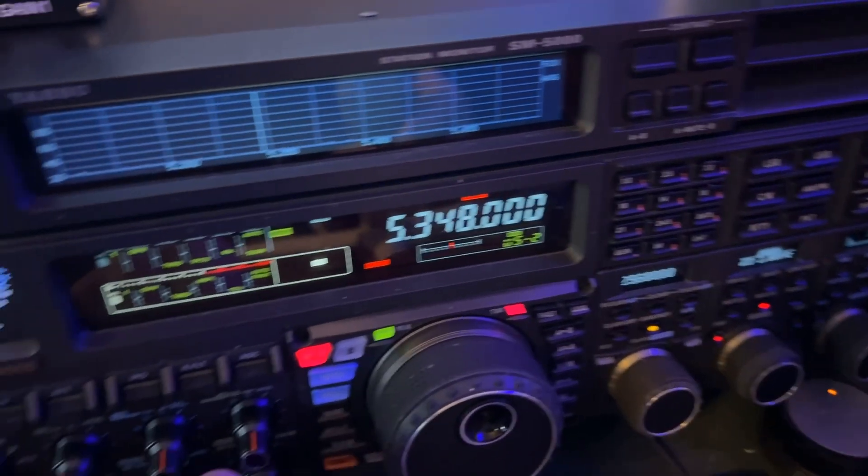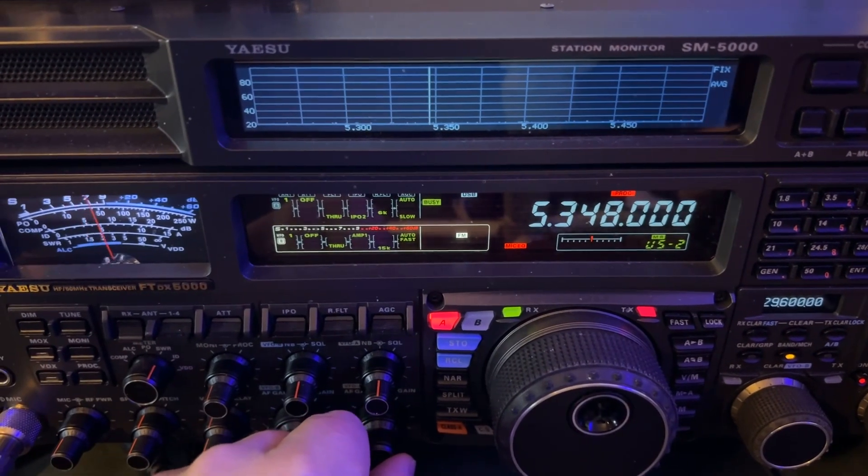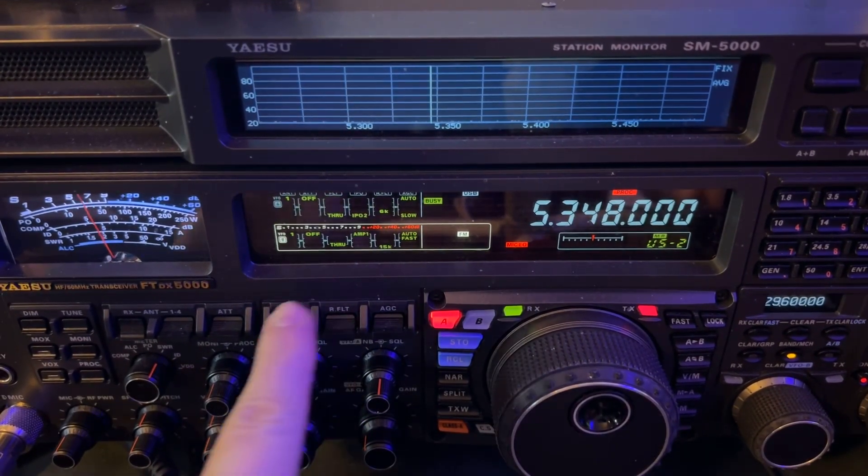Okay, so back to where we were. That's not what the video's about — S-meters to the left. I'm going to go back to amp one.